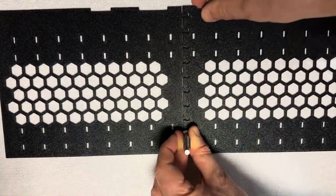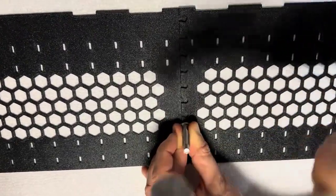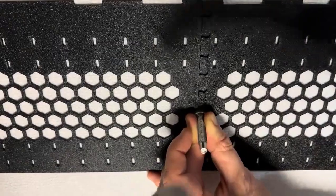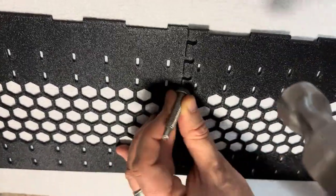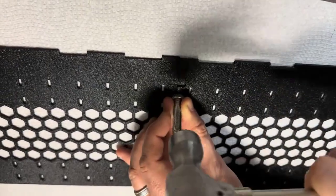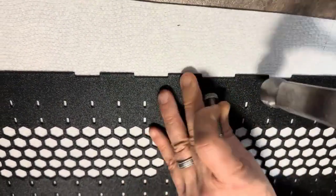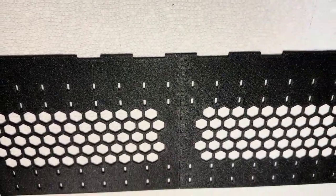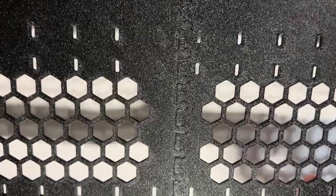A gentle tap will suffice. Once the process is completed, the joint is unbelievably rigid. As you can see, it's almost impossible to take it apart by normal use — especially for a sock drawer, but really for any other drawer.